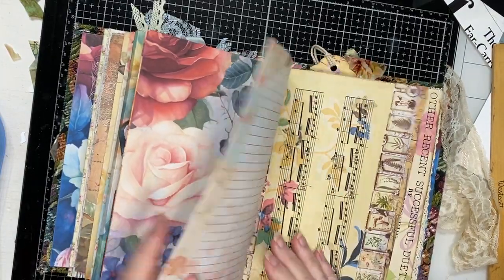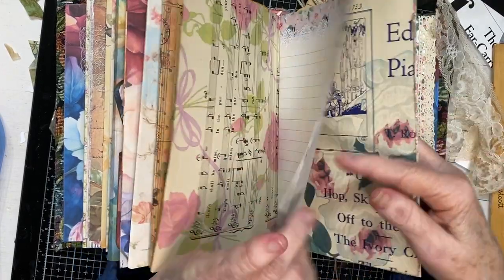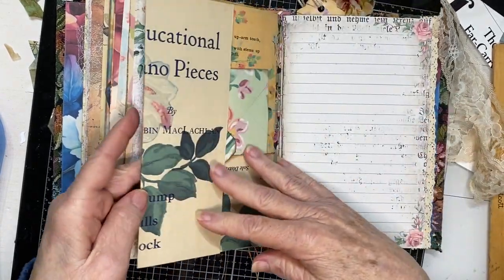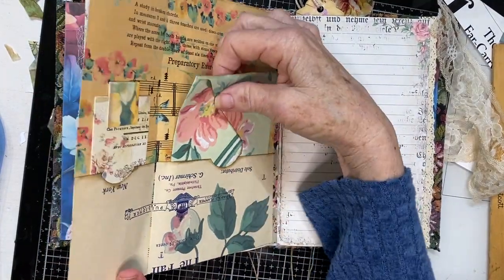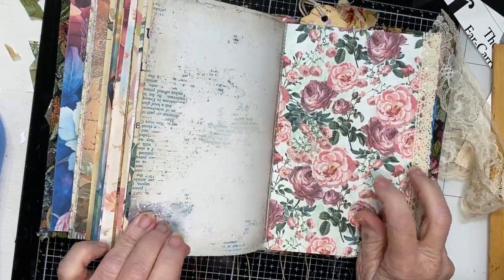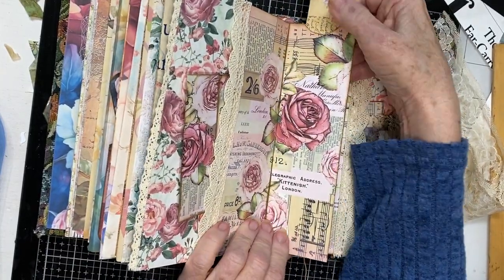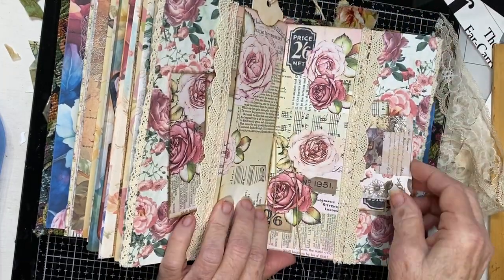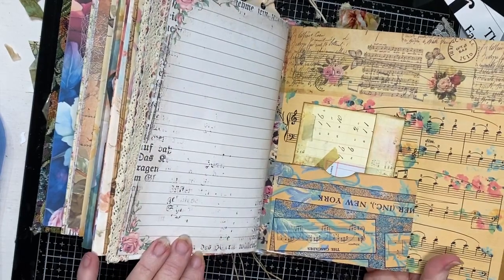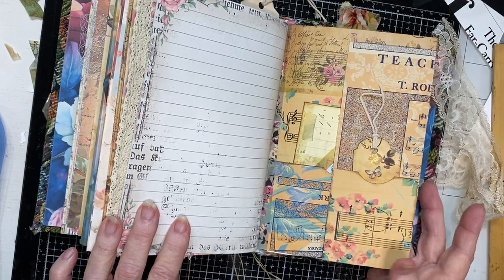More journaling pages, music, more music, more writing spaces. This piece of music was from January 1933 - I thought it was great. Then there's a wallpaper envelope, more journaling pages, beautiful Victorian digital wallpaper, and a tab or tag with a long tag down the middle. More journaling cards on this side, vintage lace, more journaling spaces, and then this one opens up also with vintage wallpaper that I've printed over. I think it's just really cool.